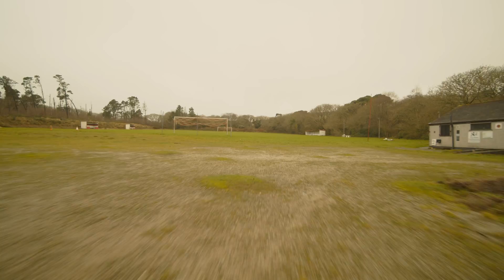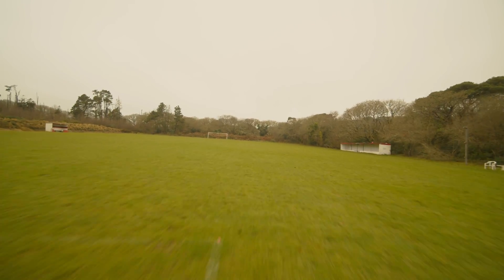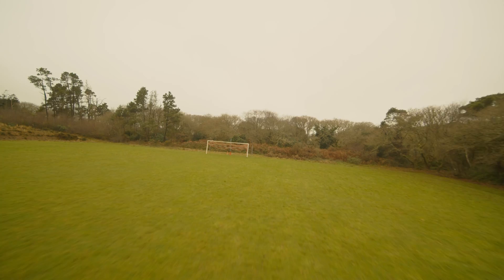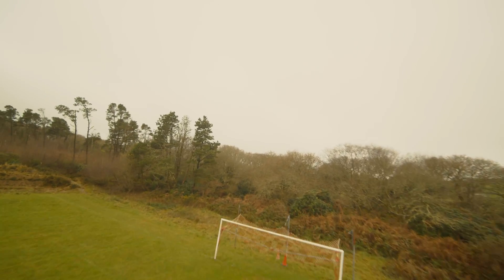It's a smaller sensor than the Pocket 4K and a much smaller sensor than the Pocket 6K, so low light capability probably isn't going to be quite as good. The first time I went out it was just completely overcast — you couldn't see the sky at all, it was just all cloudy, so quite low light conditions.